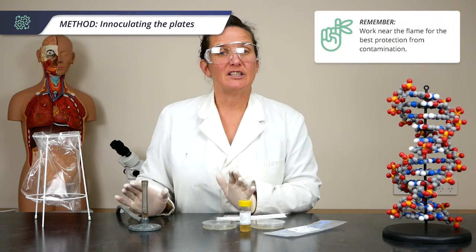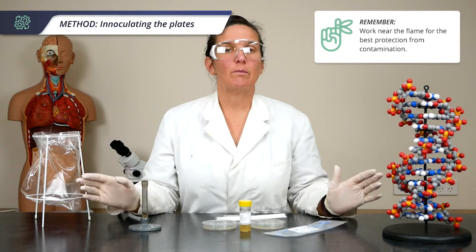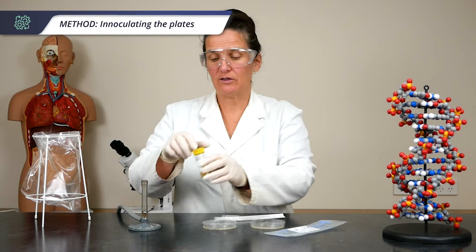The first technique I'll show you is using pipette and spreader. We'll work in the vicinity of the flame to take advantage of the updraft that the heat provides to stop any potential contaminants from dropping into our work.